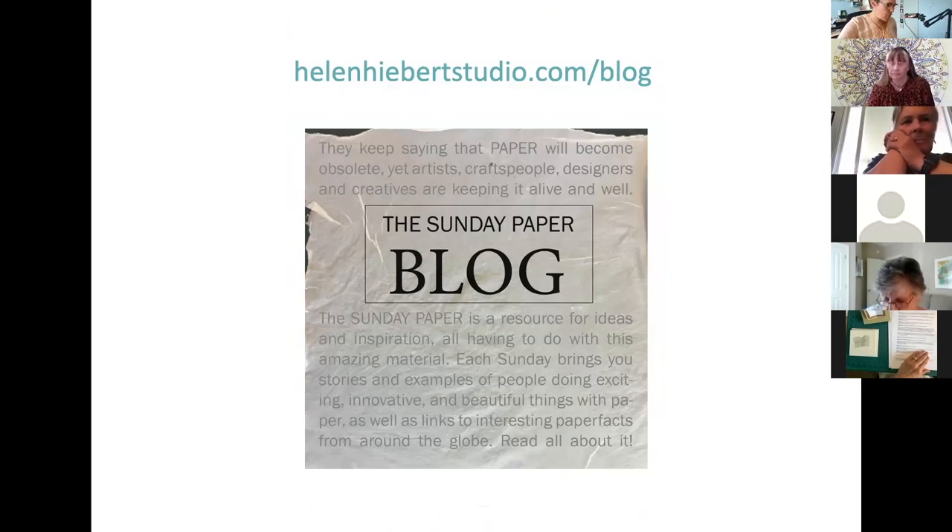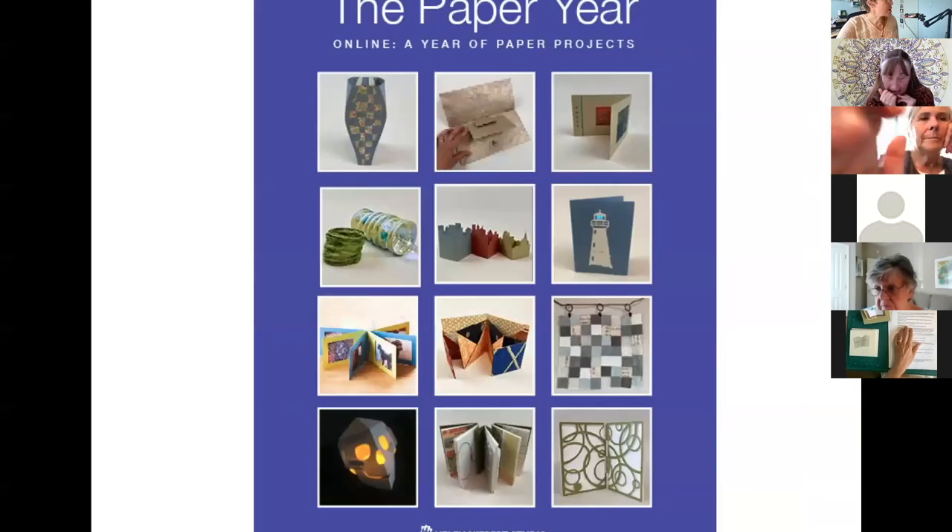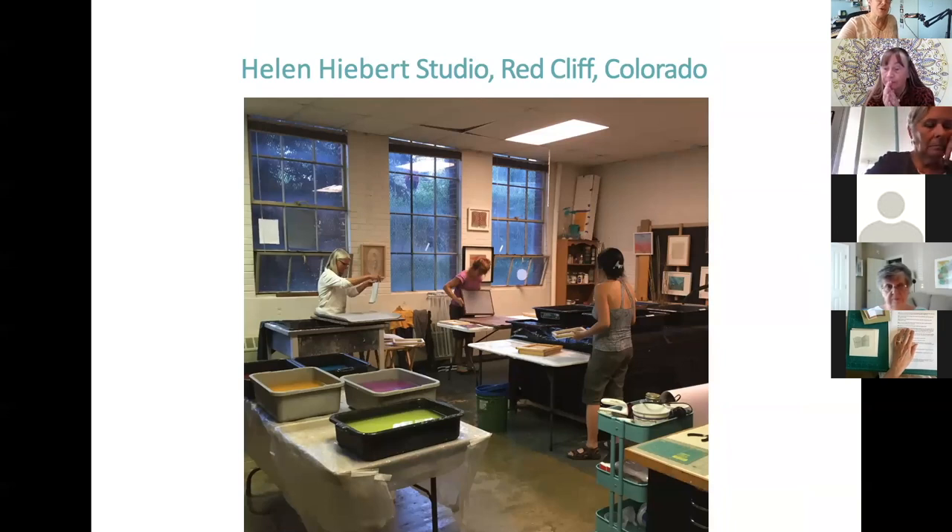I write a weekly blog called The Sunday Paper — I know a lot of you follow it already. It's free and it highlights interesting paper facts from across the globe each and every Sunday. I also host a podcast where I interview paper professionals — it's called Paper Talk, and a new episode comes out every three weeks. I run a membership program called The Paper Year, where we explore a different technique and a project utilizing paper every month. This is my studio in Redcliffe, Colorado, just down the street from Vail.